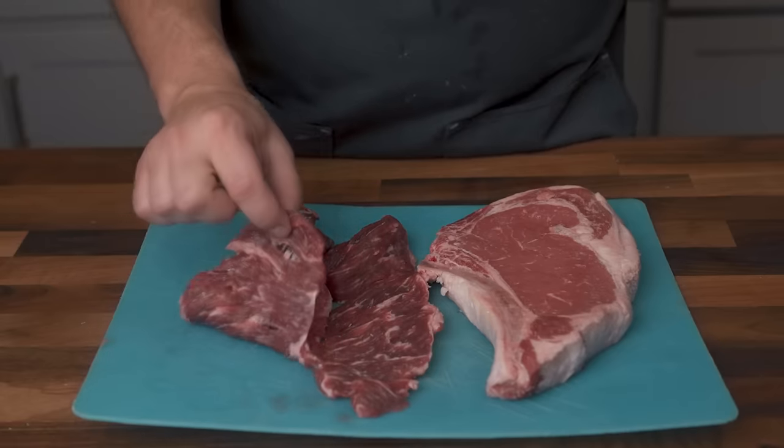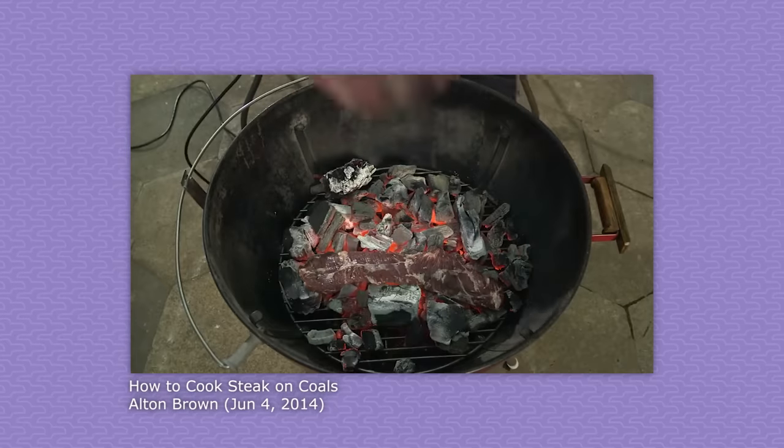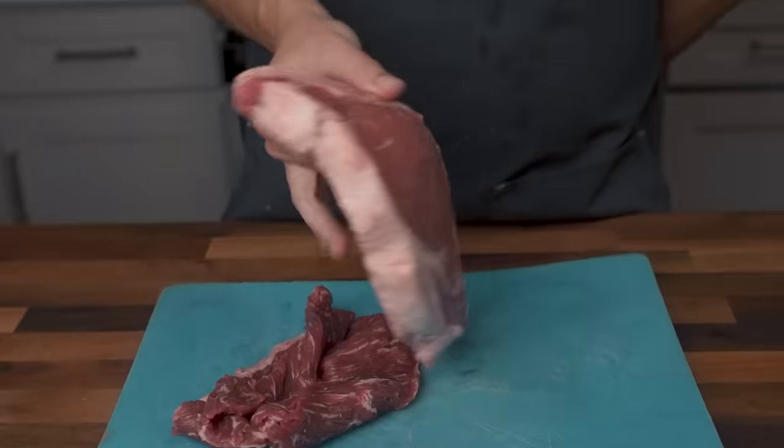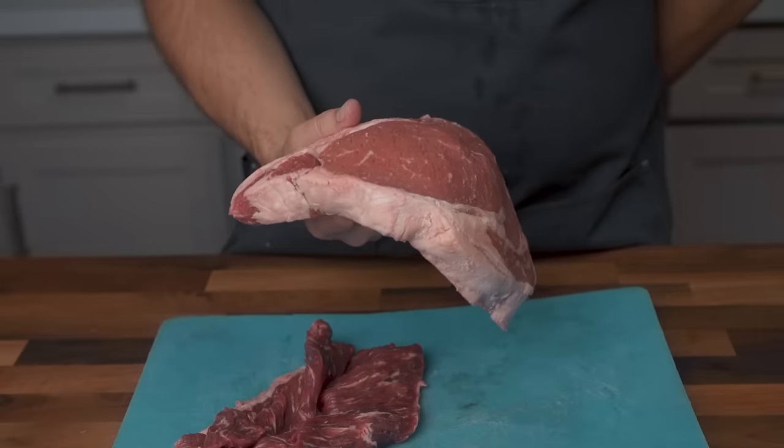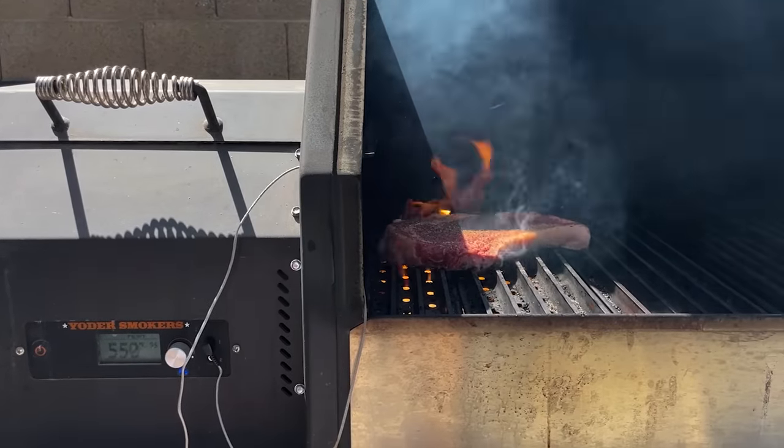I'll pause for a Dora the Explorer/Blue's Clues moment — go on, shout it at your screen. That's right: heat. If you want to put a steak on the grill and stop cooking it based on the exterior color alone, you have to make a judgment call on the heat level based on the thickness. For this pencil-thin skirt steak, I need the heat to be as high as possible — like lay the meat directly on the coals hot. That's not the case for this thick-cut bone-in ribeye, and the most reliable way to develop that sense of judgment is to try and mess up over and over again.